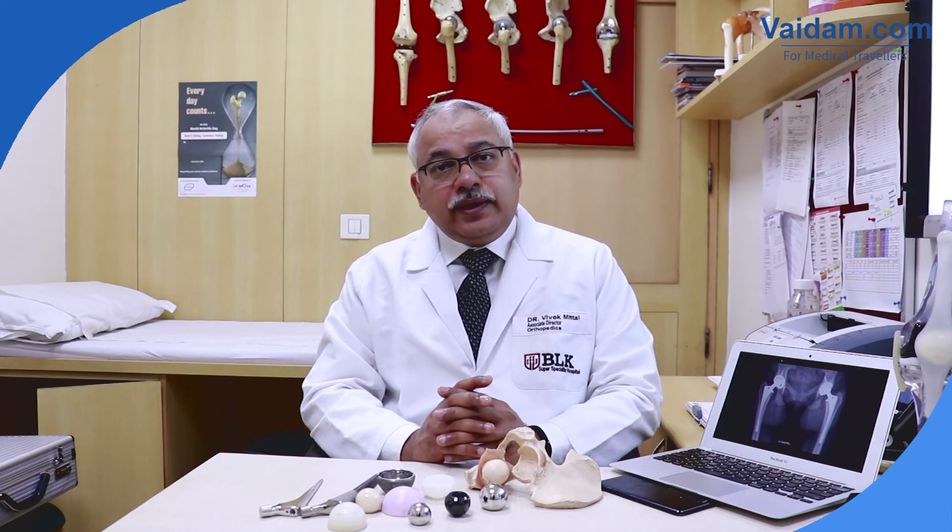I can happily and proudly say total hip replacement is a wonderful procedure for patients suffering with crippling arthritis, giving them a life as close to what they had before. Thank you very much. If you have any queries, you can write to the BL Kapoor Hospital website or write to me directly — I will be happy to answer any query.